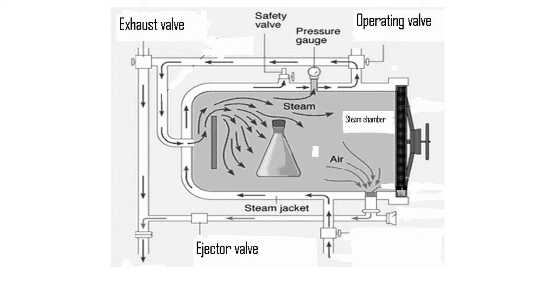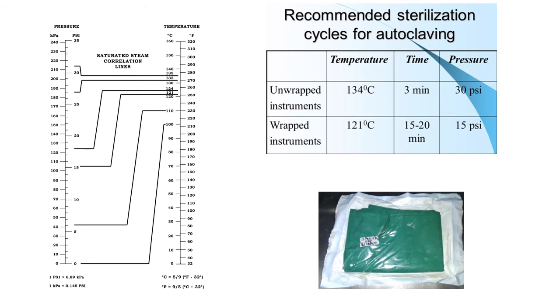Once the required time of sterilization has elapsed, the chamber is exhausted of pressure and steam, allowing the door to open for cooling and drying of the contents.